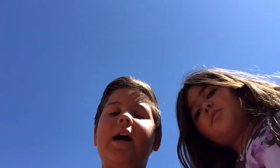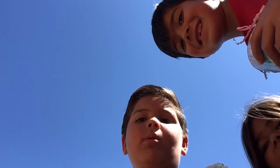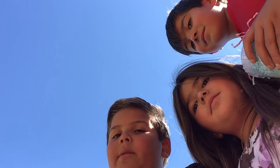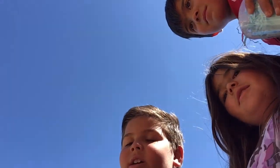Hi guys, welcome back to our channel. I know it's been a long time since we made a video — I'm sorry about that. Today I'm gonna be joined by pretty much all my brothers and sisters. We have Michael, Luke — say hi!